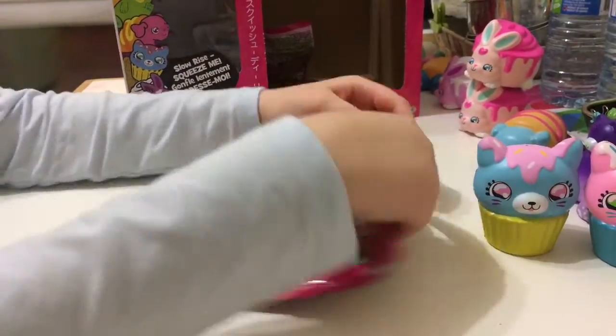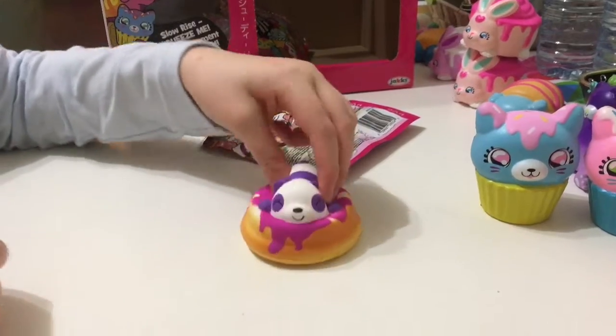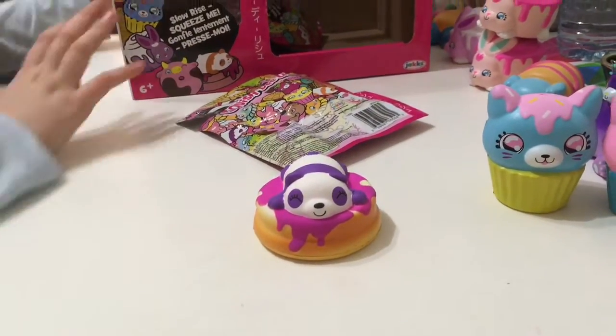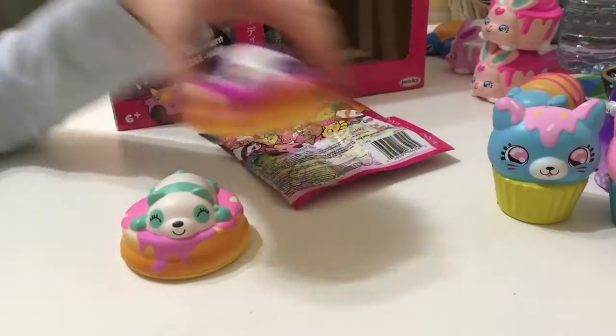Let's open this one. It's a panda and pancakes. I think it's behind here, my other one. Oh, they look cute together.